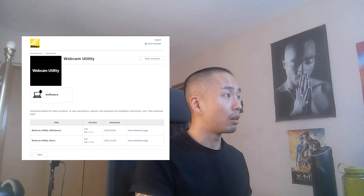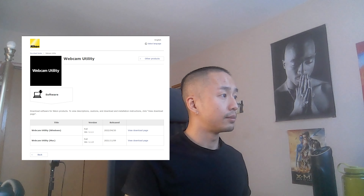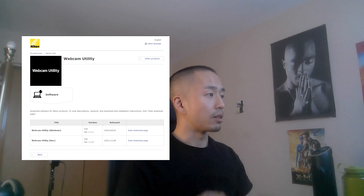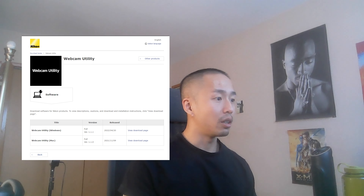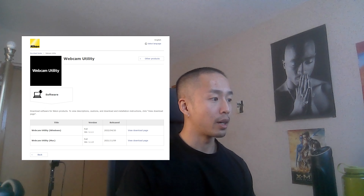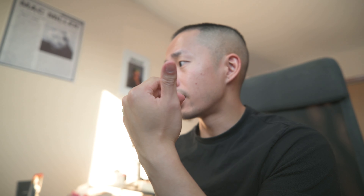Next, do a simple Google search for 'Nikon Webcam Utility.' The first result you'll see is the Nikon Webcam Utility. All you need to do is download the software, depending on whether you're on Windows or Mac.